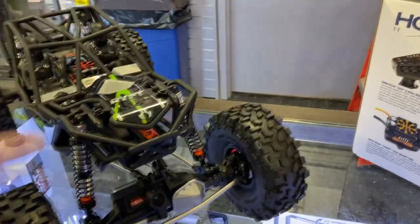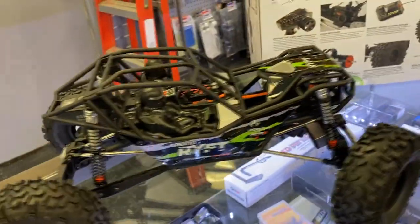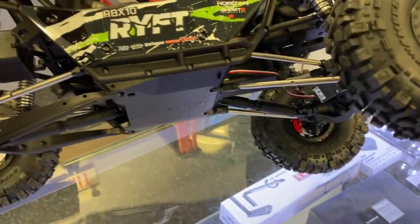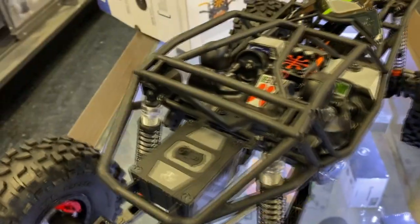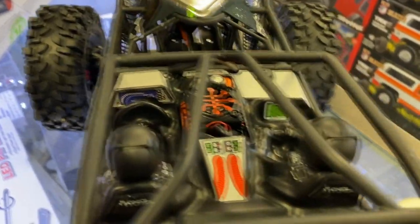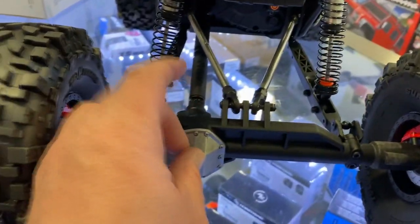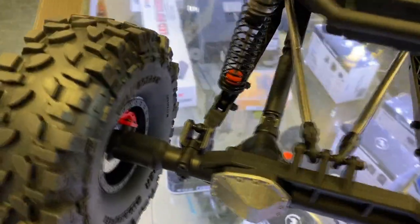But seriously, it is a nice machine. I might need to get myself one. You have a box in the back here to be able to put light controllers if you wanted to add some lights. Like I said, detailed interior. I think even the pumpkin is aluminum — I'm not 100% sure on that one, but I think it is.